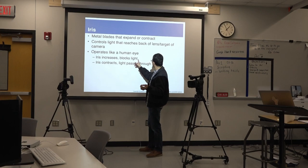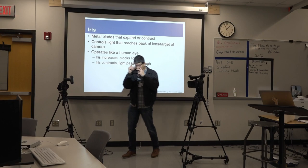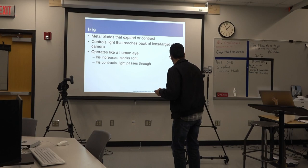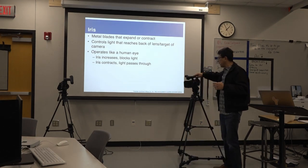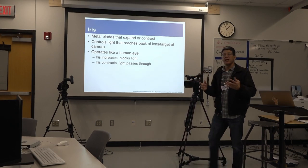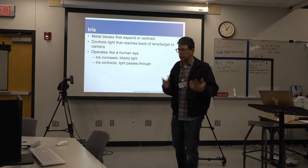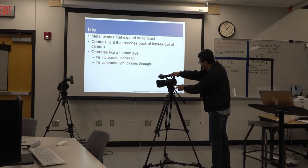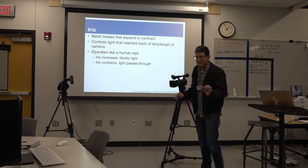Iris increase blocks light; iris contracts, light passes through. Whenever we need more light, we can actually manipulate that in manual mode, especially on these professional cameras. On smaller cameras it's a little more complicated — you have to go through the menu. But on this camera it's easy to set it up manually and work the iris as needed.